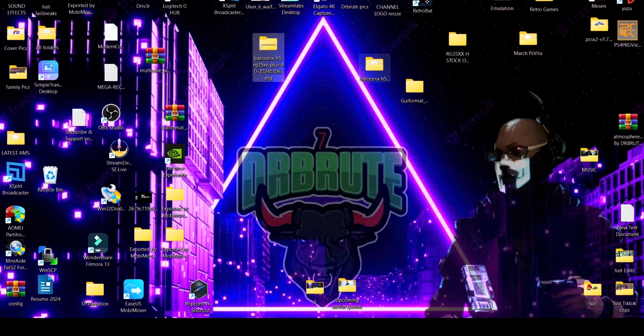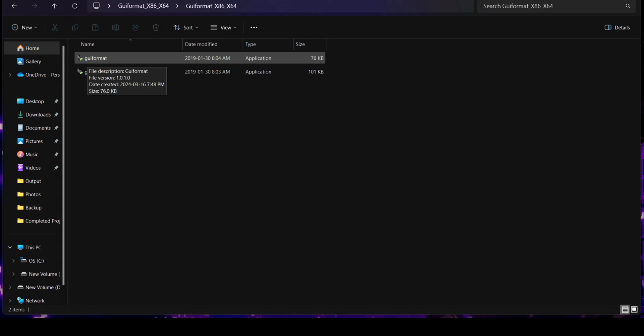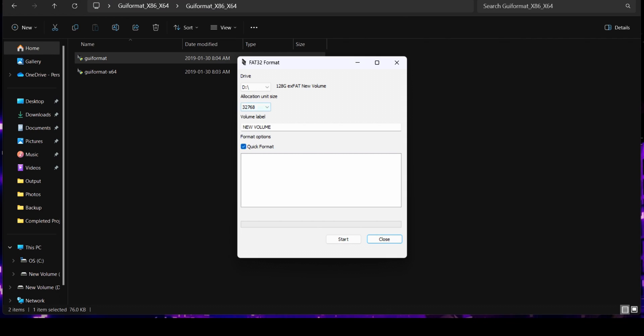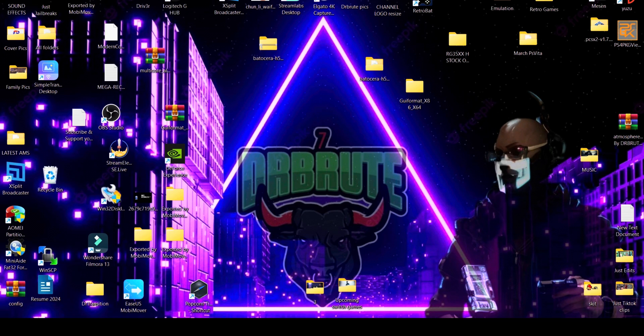Once that's downloaded, you're going to extract it. Along with that, I'll be linking a proper FAT32 formatter because on the latest version of Windows there is no option to format SD cards to FAT32. Make sure that you get your hands on a proper and good quality SD card. I'm going to format with the GUI formatter — just select the drive, click on start. Successfully formatted it to FAT32.